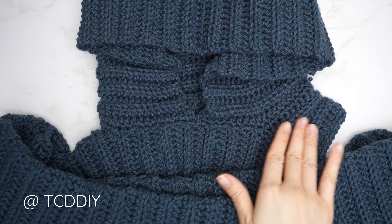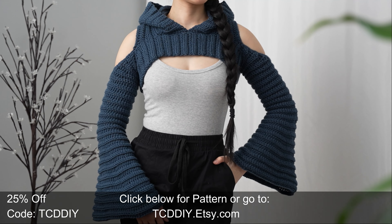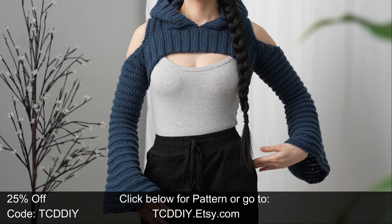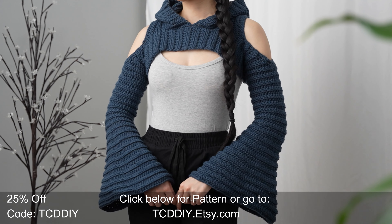Once you've single crocheted along both cold shoulder details, you're all done. The last step is to weave in all your ends. Hope you all enjoyed the tutorial — find us on Instagram, Pinterest, or Twitter via the links below, and don't forget to like and subscribe. Catch you in the next one, bye!